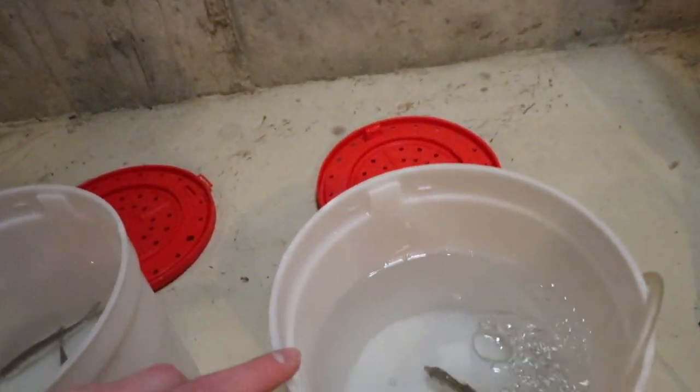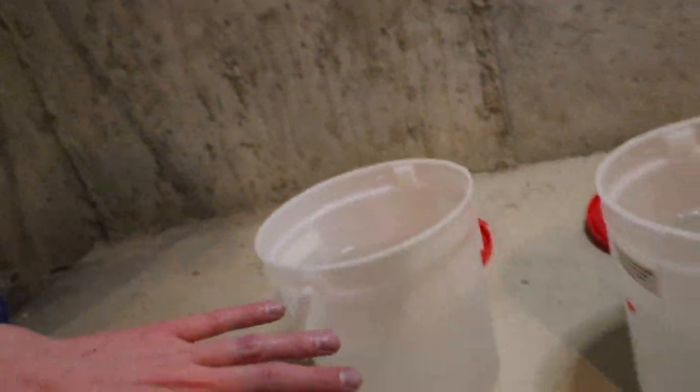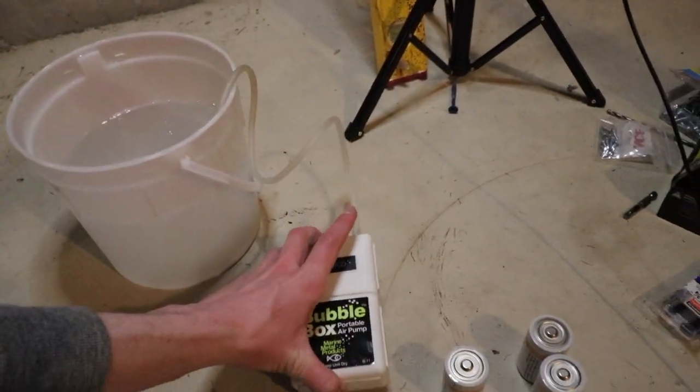Welcome back to another video. Today we got a couple buckets of shiners — six shiners in one bucket with an aerator, and six in another bucket without an aerator, about the same amount of water. I picked them up about 30 minutes ago. I'm using a bubble box as the aerator — cheap ones you can get on Amazon, portable, they use size D batteries, two of them, but they can run with one battery.